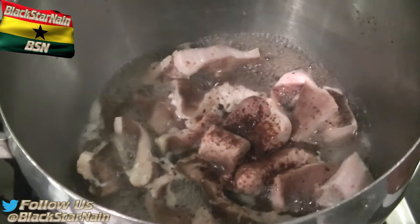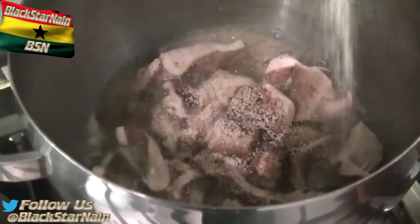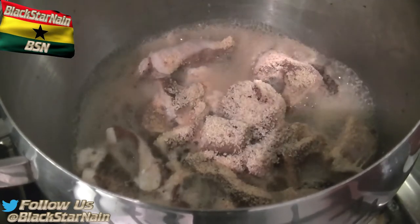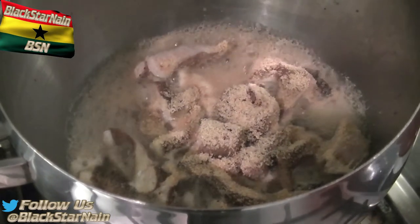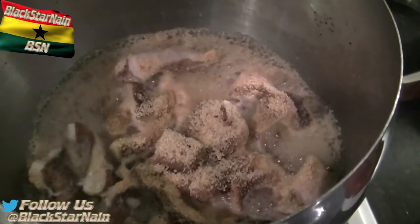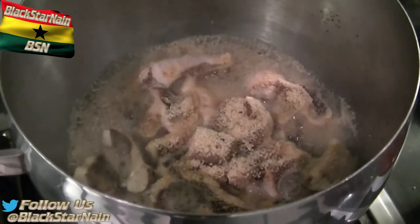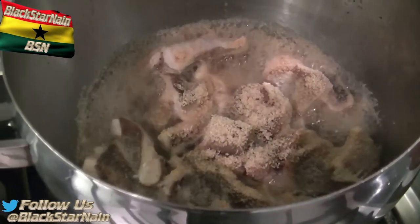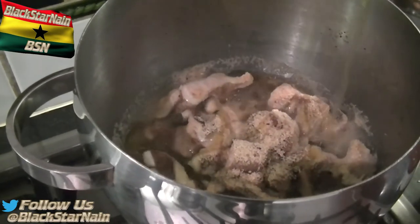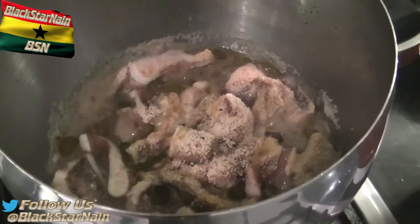My mom has sprinkled some jumbo seasoning, and now she's sprinkling what looks like two tablespoons of garlic granules — she put garlic granules on there straight away. You can smell it nicely. Something about garlic — that whole garlic-onion territory is just perfect for meat.